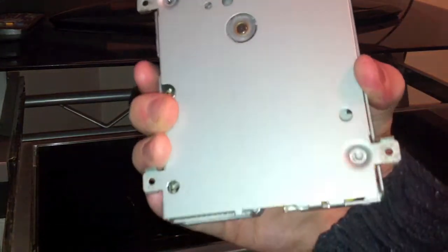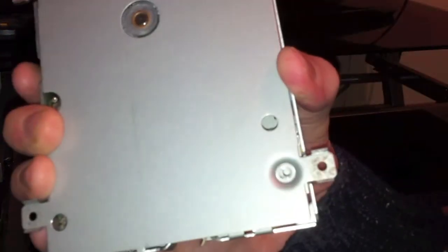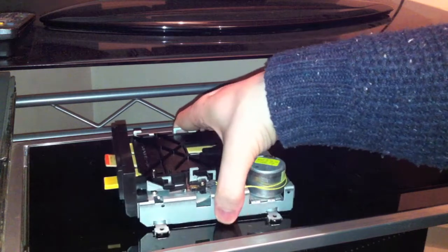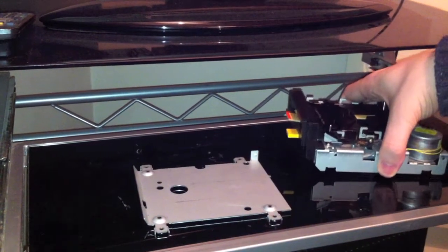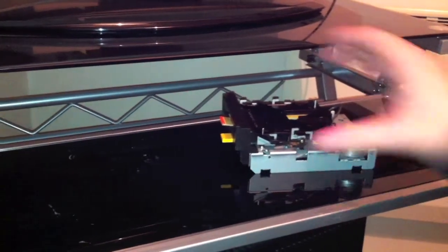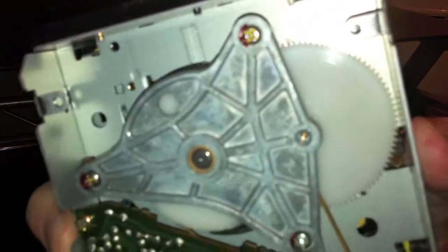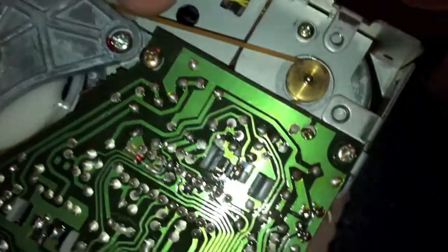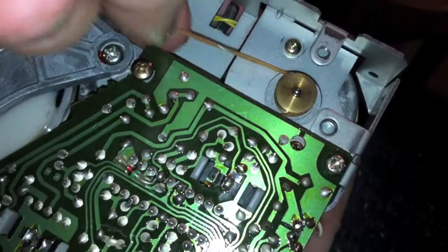We've just got the disc drive free from the casing and there are four screws holding the bottom plate onto the drive. Just take that off and move it to one side and you should see underneath there is a PCB, some cogs, and what looks like an elastic band. The person who had this before me tried replacing the Famicom disc belt with an elastic band, which obviously doesn't work.